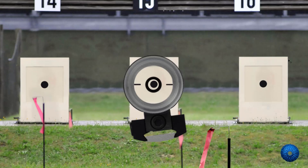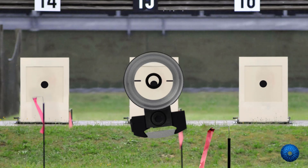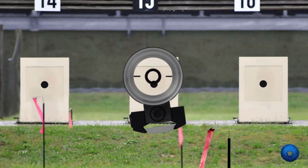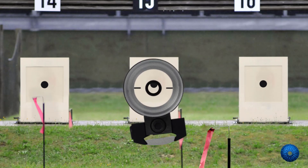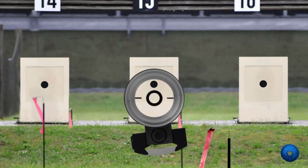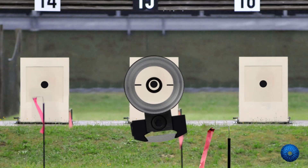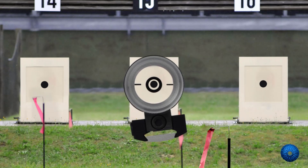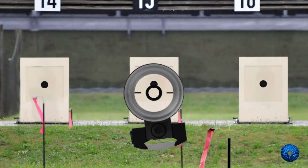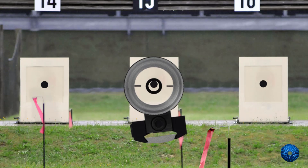If the aim point comes to rest beside the target after exhalation, another breath is initiated. During this inhalation and exhalation the posture is corrected. Fine muscle tensions are built up for this purpose. The first fine correction of the zero point happens intuitively — the eye directs the muscle.